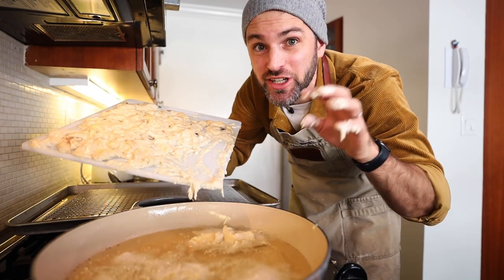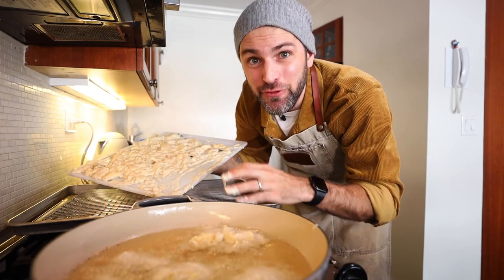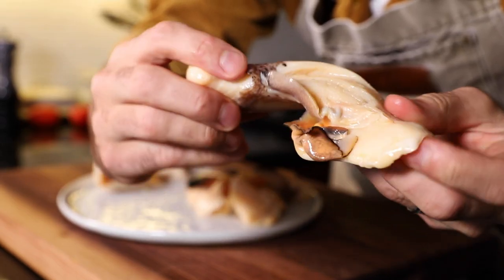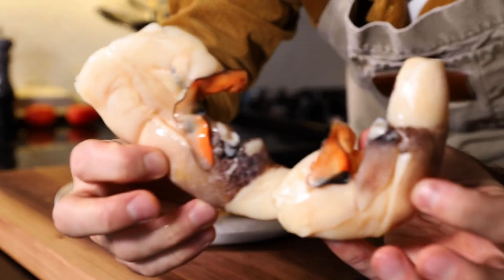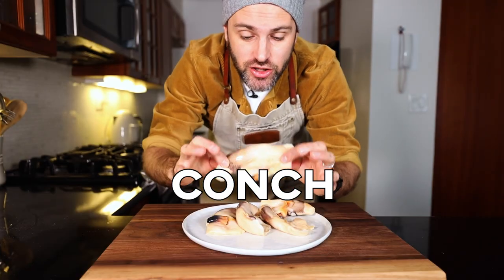I'm cooking a dish from every single country in the world in alphabetical order. Today I'm making food from the Bahamas. This very questionable looking thing right here is conch — get a load of the conch. Not conch.